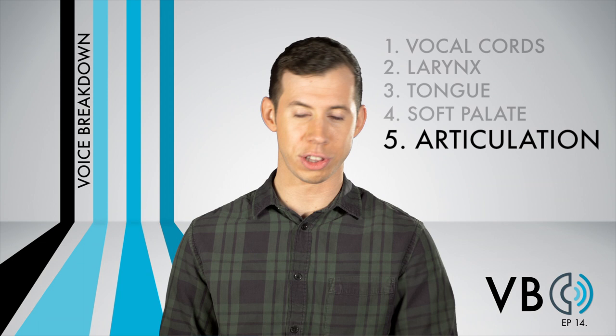Also, as I mentioned with component number three, shaping the mouth as if it were a funnel relates to his articulation as well, especially for vowels. We want to round the lips to help create this shape. Instead of saying "oh," say "oh" with rounded lips.